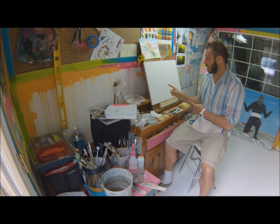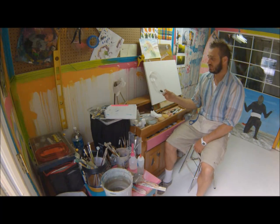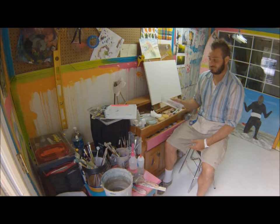We've got our 18 by 24 pre-primed stretched canvas. It's an inexpensive grade because we're practicing. We've got my student grade or mid-grade titanium white and Mars black in my bulk paint bucket. This is used for underpaintings and basically when we're going to use a lot of paint and I don't want to blow the money on the expensive stuff.